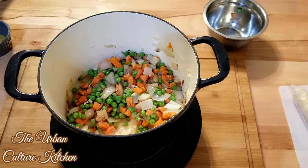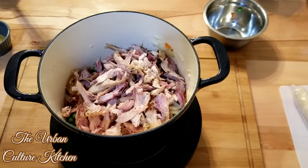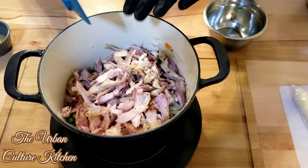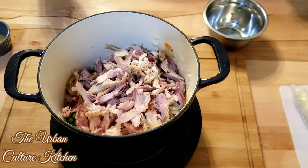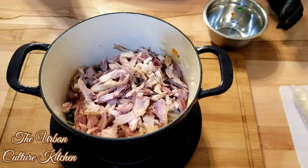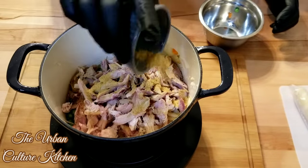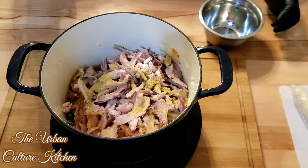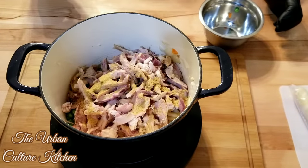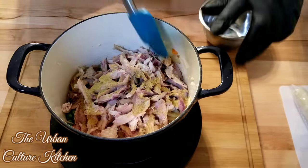Next we're adding in the chicken. This chicken is actually a smoked chicken I did on a grill, so it has a little smoke flavor — gives it a different twist. If you like to barbecue, you could try this with your grilled chicken, or use leftover chicken. I'm adding in about two tablespoons of chicken bouillon — this enhances the flavor. Make sure you use chicken bouillon, and just stir it in with the rest of your ingredients.